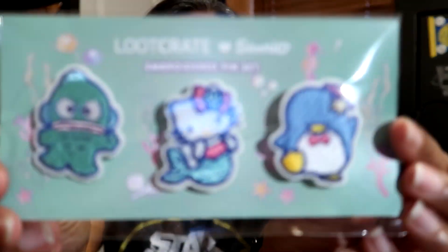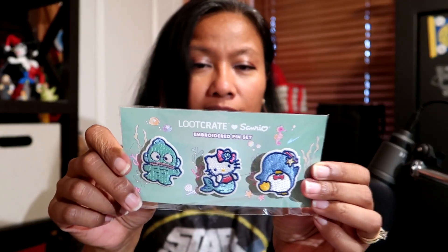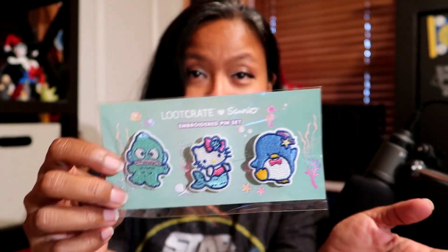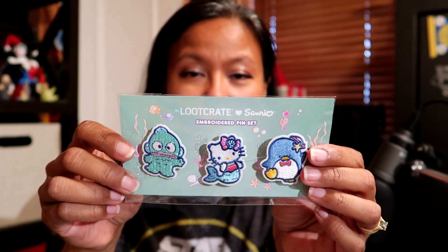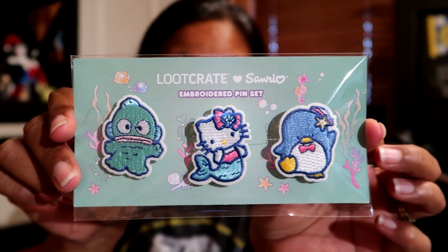And then we have — it says Sanrio embroidered pin set. Oh, I got me another pin set, cool! It tells me on the back who they are. Okay, we got Hello Kitty, Tuxedo Sam, and Hangyodon — I don't know if I'm pronouncing that right.